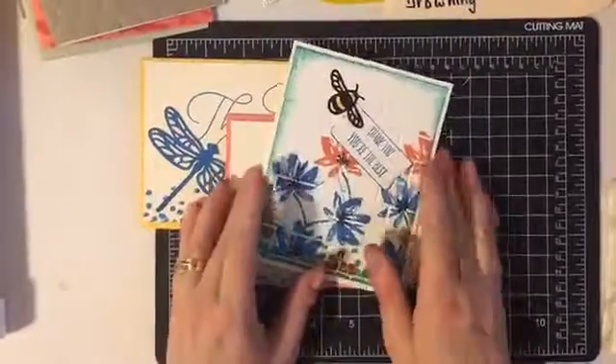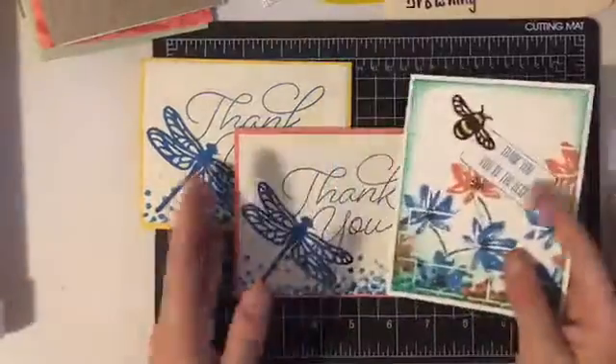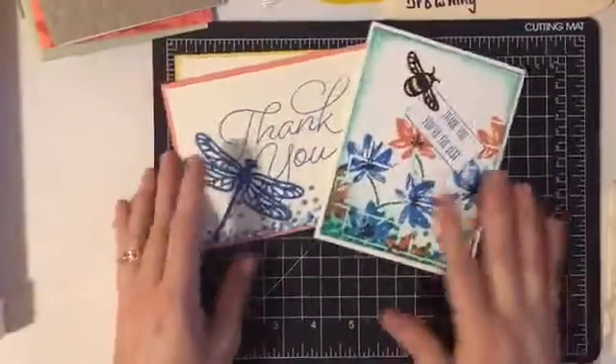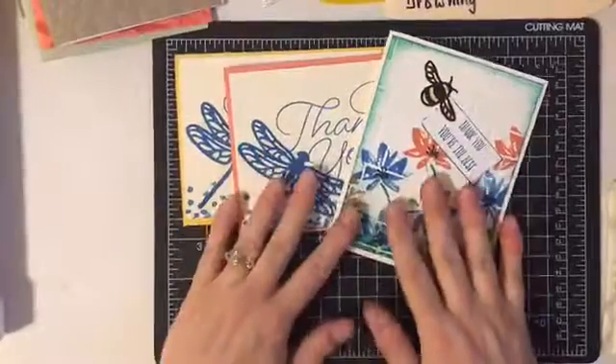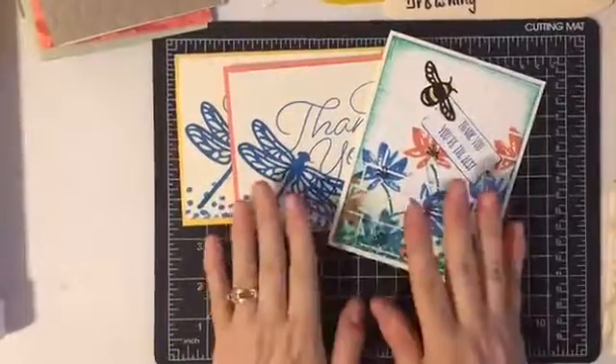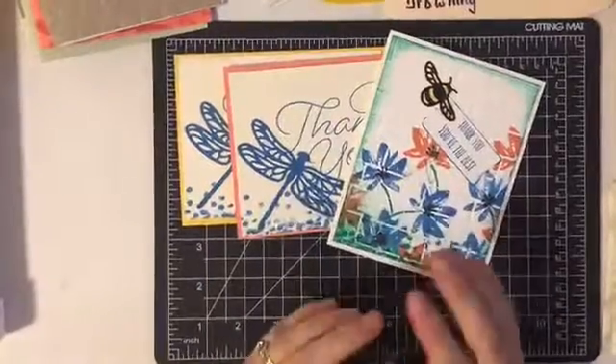I think it gave it lots of depth and dimension to do that. So those are my final cards of the evening. I will be posting more information to my Facebook page as well as details on all of these cards and photos on my blog.